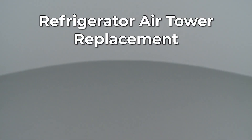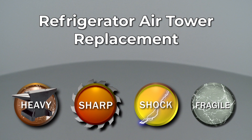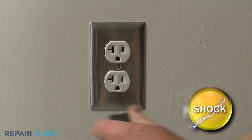Since Repair Clinic encourages you to perform this repair safely, a warning icon will appear when you should use caution. Before you replace the air tower in your refrigerator, be sure to unplug the power cord.